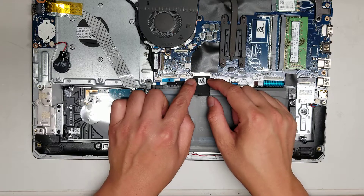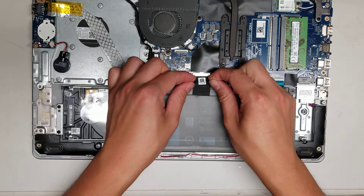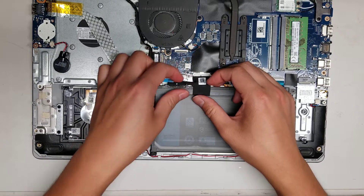And then you'll want to press and hold the power button to drain any power. So what you do here — at the end of the connector — just use your fingernails, and then you can kind of just wiggle it side to side, pulling it out of the connector. So you just slide it out just like that.